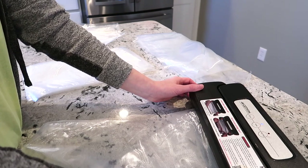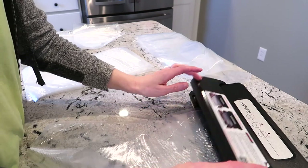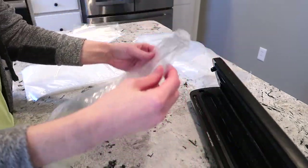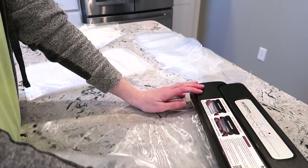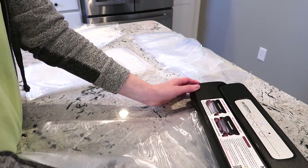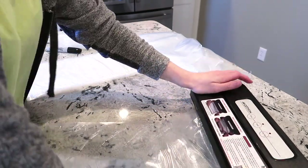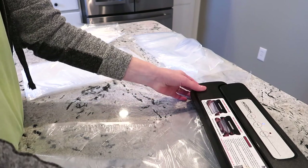You can buy bags for your vacuum sealer that are already sealed on one end, but I like to make my own because I vacuum seal such a variety of things and I really like to customize how big or small I want the bag to be. So I typically just buy the rolls of bags and seal them on the end. I double seal the end — I melt or seal it twice in two different spots — and then I'll do the same on the other end once I close everything up. That gives you a really tight seal, and if one seal happens to pop loose, you still have another one keeping the bag closed.